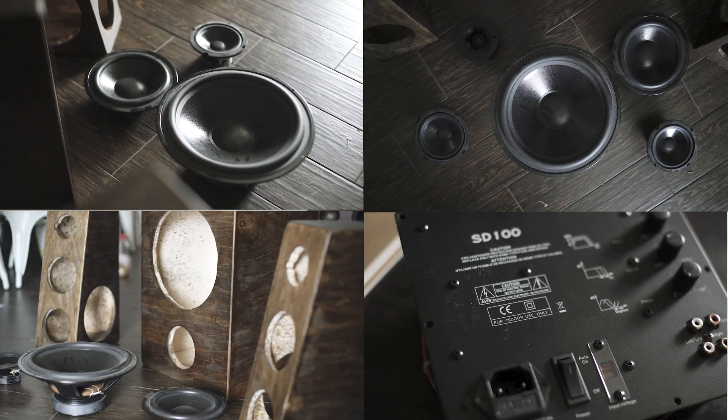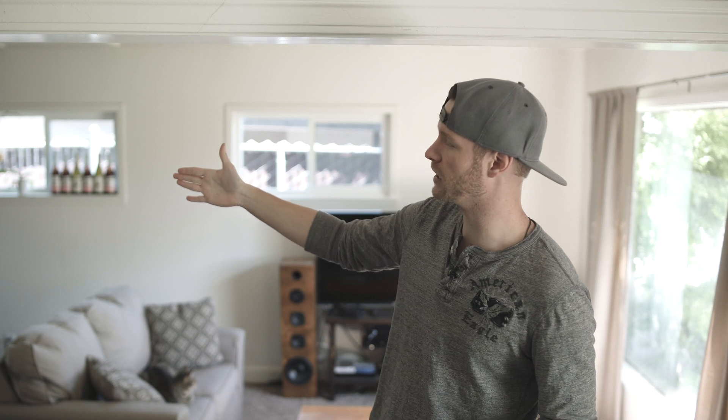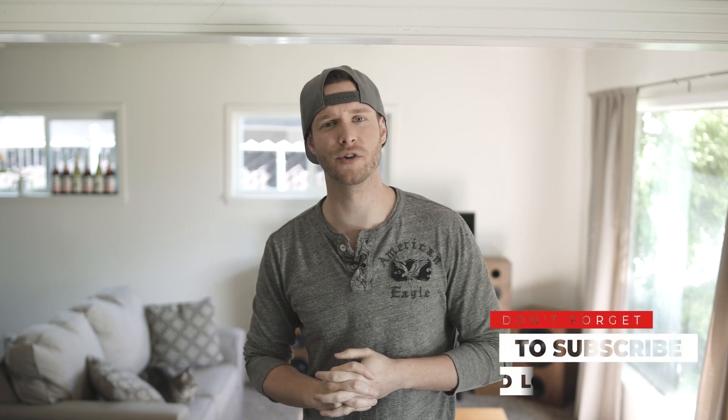Hey guys, so today's video may seem just a little bit random because we're in the middle of some motorcycle projects and whatnot, but I want to give a shout out to Lord Kurt. He has been freaking killing it. We actually just finished the third battery on the electric sport bike series, and I can't wait to share that with you guys pretty soon.